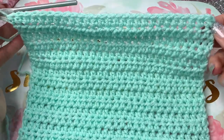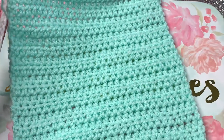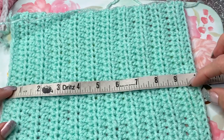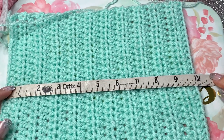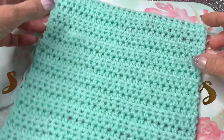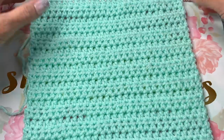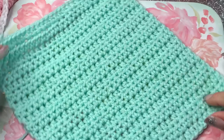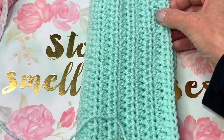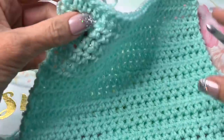I have 28 stitches across and 21 rows. You can make it as wide as you want — this one is about 10 inches tall by 9 inches wide, and you can always adjust by subtracting a few rows. In this case I'm turning it vertically because that's how I'll be putting my needles in. This is the inside of my case.